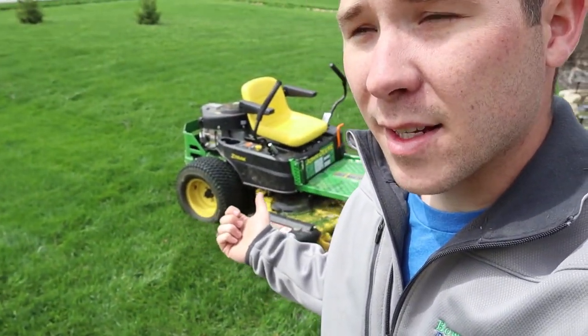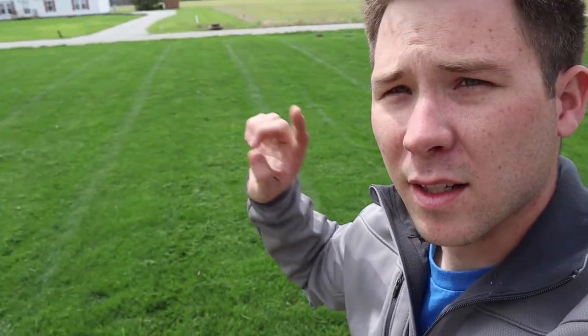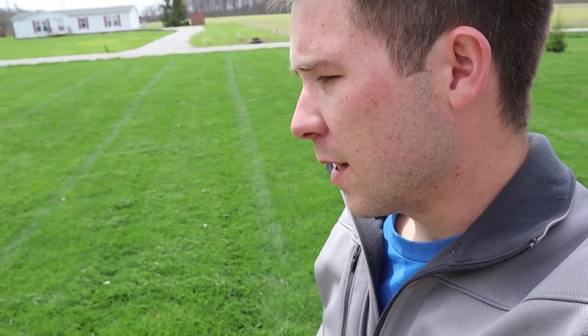Mow as high as possible — mine is all the way up, above the top setting. Make sure you have sharp lawn mower blades. Also, mow in different directions. Last week I was mowing east to west; this week I'm mowing north to south. If you keep mowing in the same direction over and over again, you're going to hurt the turf — the grass is going to wear down in the same areas and you'll start to see bald spots because of that.